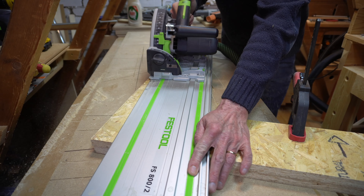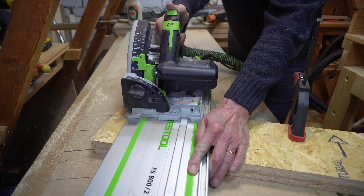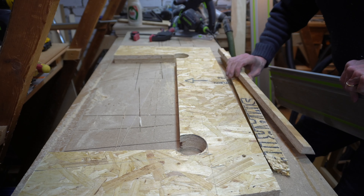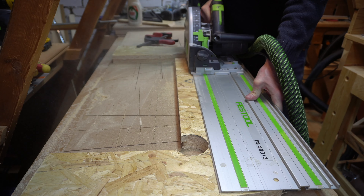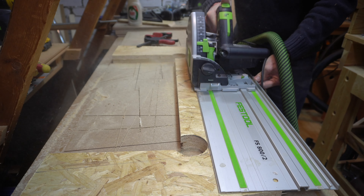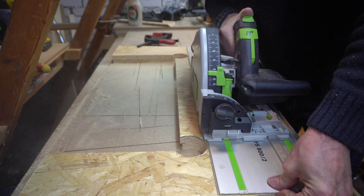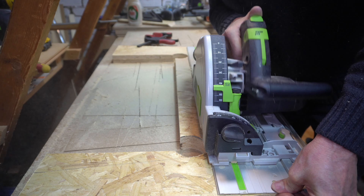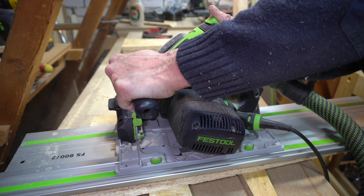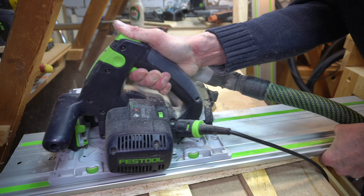I toyed with the idea of legs in different configurations and eventually plumped for legs to run diagonally across the underside of the table. I cut my legs from the four foot by two foot rip that came from the end of the sheet, and I needed to be quite creative to get both legs out of this single piece. This operation turned out to be a tetris of woodwork.